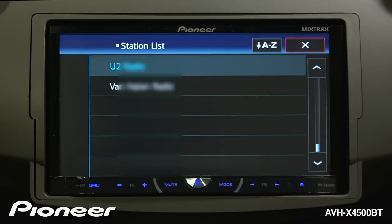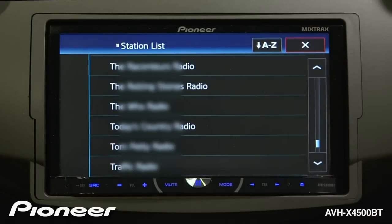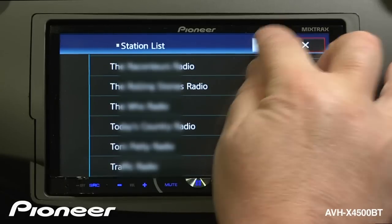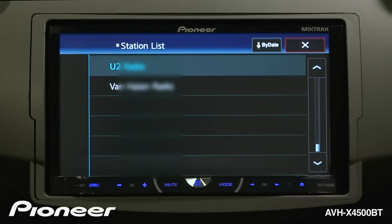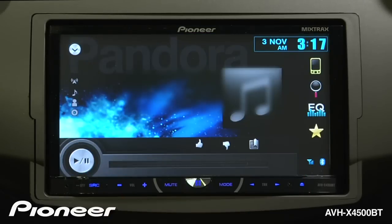You can see I have full access to all of my Pandora radio stations and I can change the way they're sorted — by date or by alphabet. I can choose a different radio station and Pandora will begin to play that song.